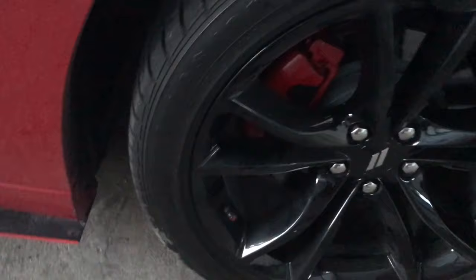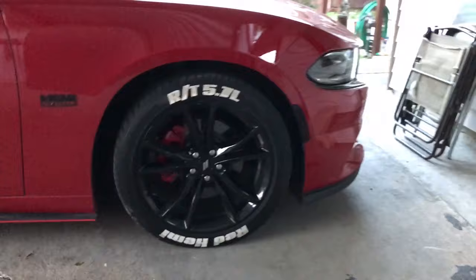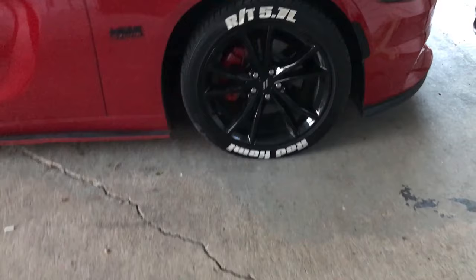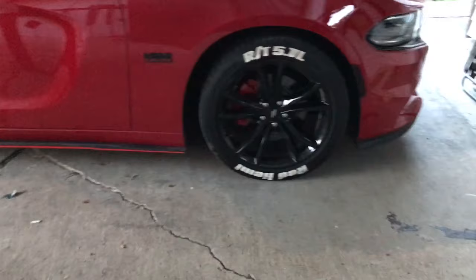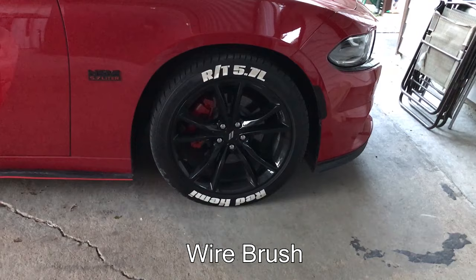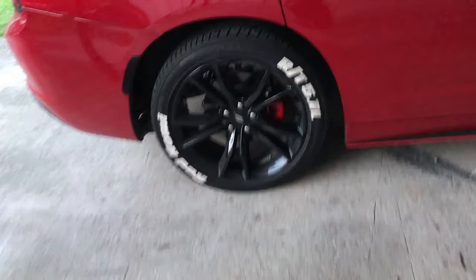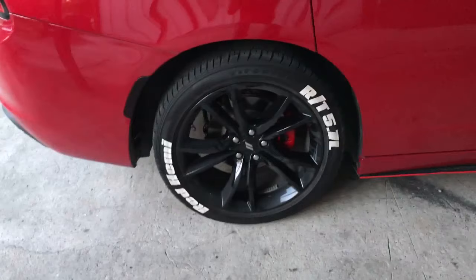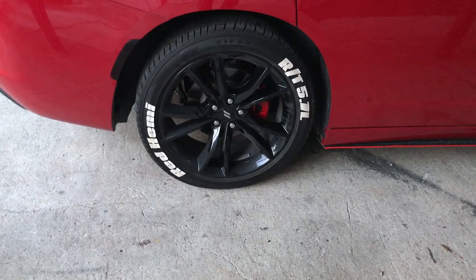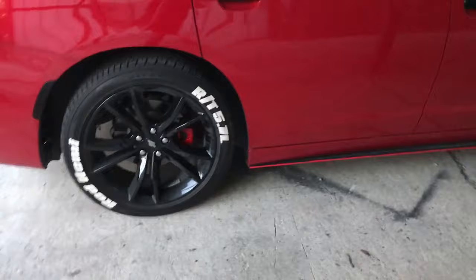The part you want to focus on painting the most is the front, because that's honestly the only thing you're gonna see. Spray maybe six to eight inches away. To clean the caliper I used brake cleaner and a metal wire brush, then wiped it off with a rag before painting. It was 102 degrees when we were doing it. I let the car dry for about 30 minutes and used the hair dryer to speed it up.